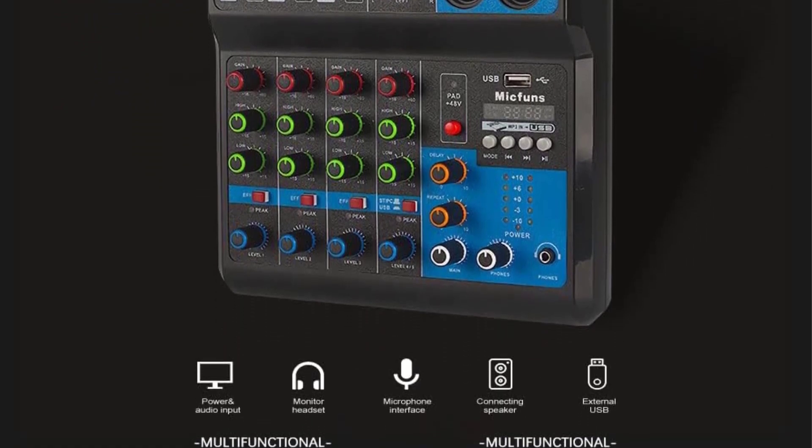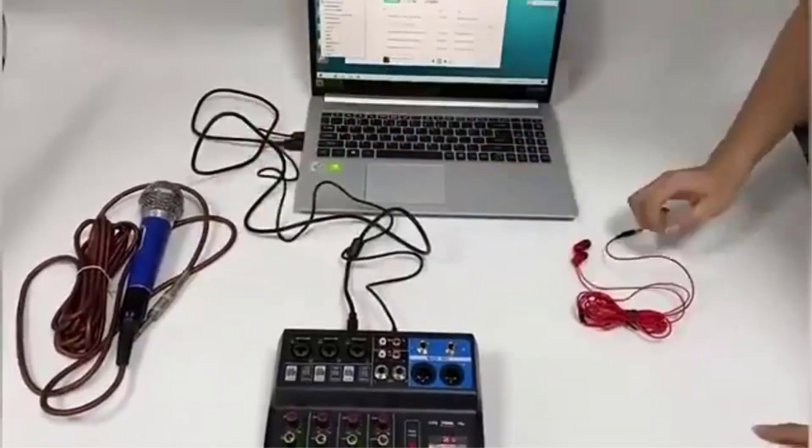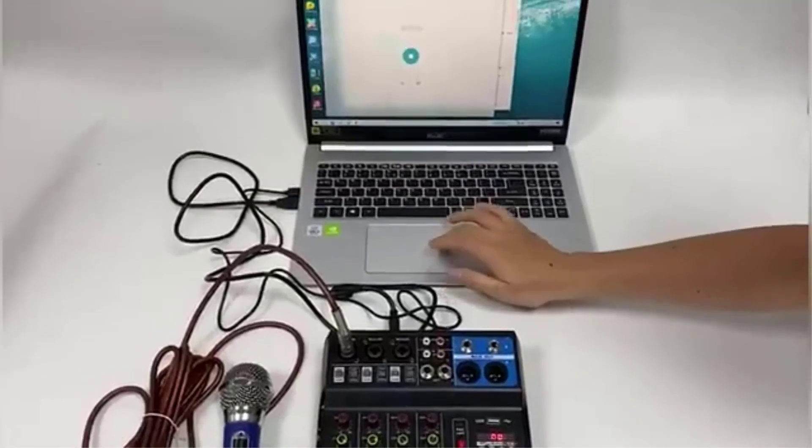The mixer also has a built-in reverb effect, highly accurate LED peak level indicator, ultra-musical 3-band EQ on all channels, and stage equalization regulation. It is lightweight and portable, making it easy to carry and use for scene downsizing, family songs, network anchoring, music creation, and more.